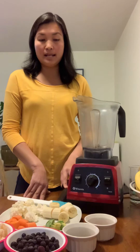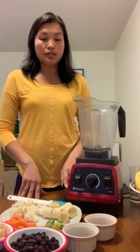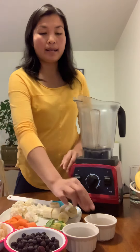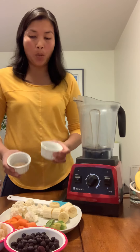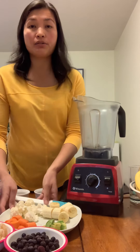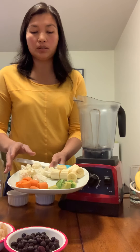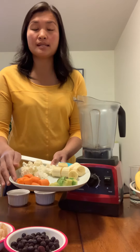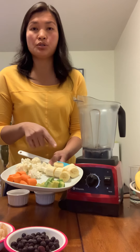I have a tablespoon of ground black seeds and a tablespoon of chia seeds. The non-frozen ingredients are avocado, carrots, and banana — about 150 grams of cauliflower florets, a medium-sized carrot, a small avocado, and one large ripe banana.